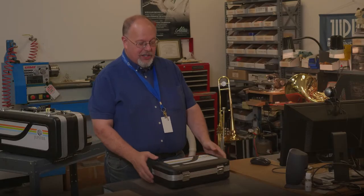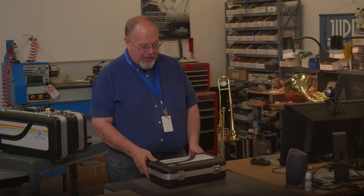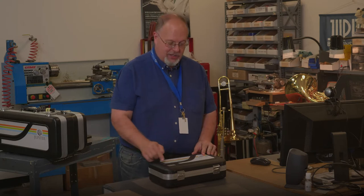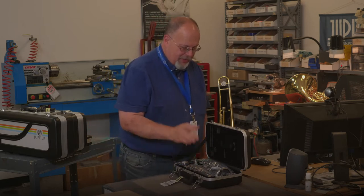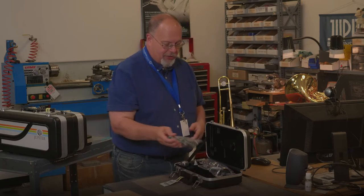First thing we do is we're going to take our clarinet case and make sure it's on a nice solid surface. Then we're going to undo the latches, making sure that the logo is on the top so that our case is not upside down. When we open the case, you're going to see that it's all wrapped up nicely here. So the first thing we have to do is take the bags off and remove some of the packaging corks.